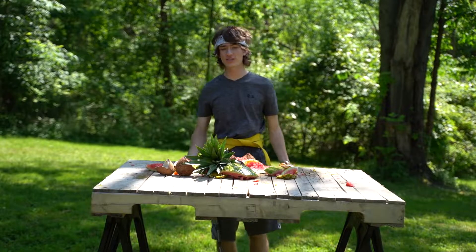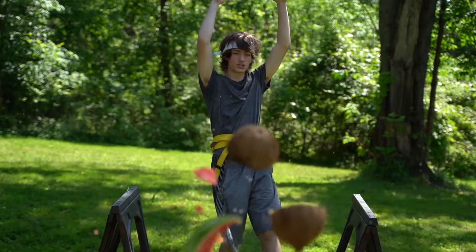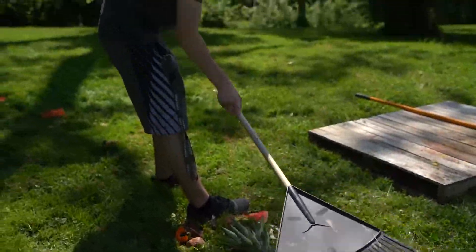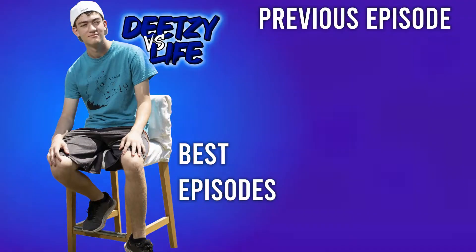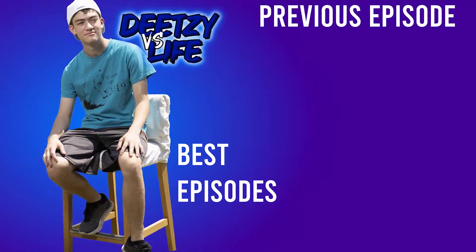Thank you so much for watching. I'll see you guys in the next one. Peace.